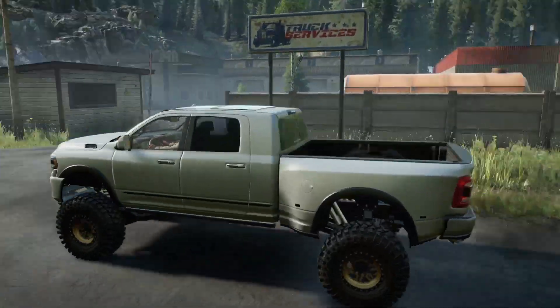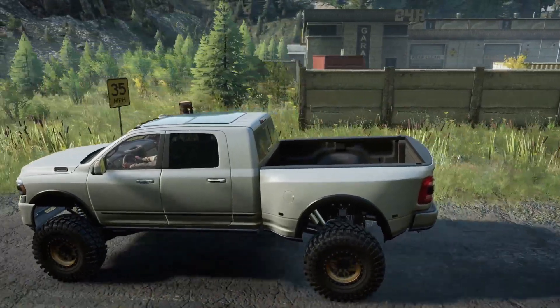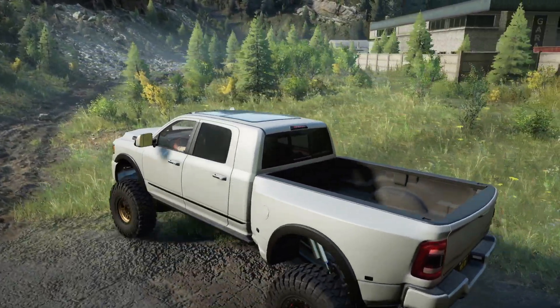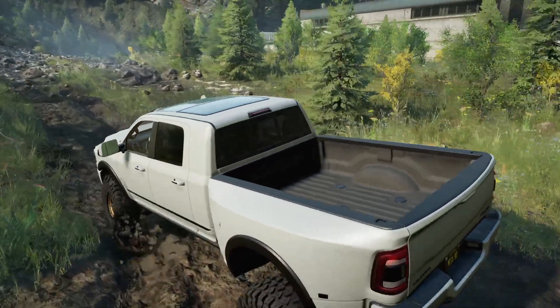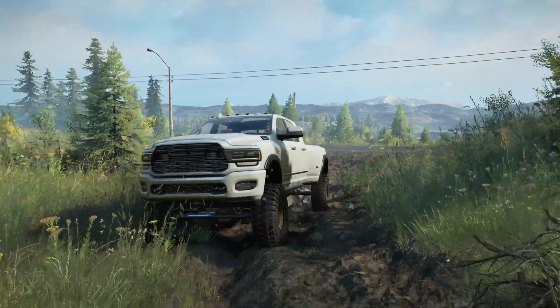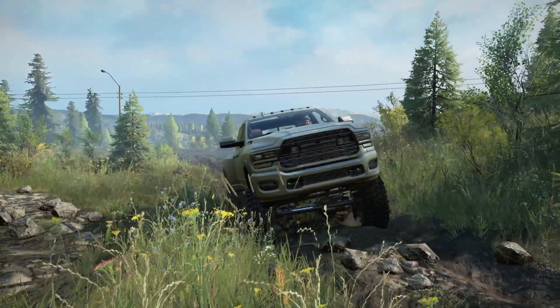His previous mega cab mod was fun, but it was over the top — intentionally, he was just trying to make a really crazy Ram truck mod and that's what he did. But this is more realistic. You can still get a high suspension and bigger tires on it, and I really appreciate that.